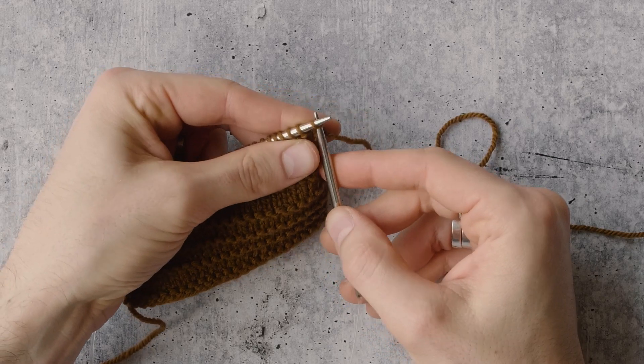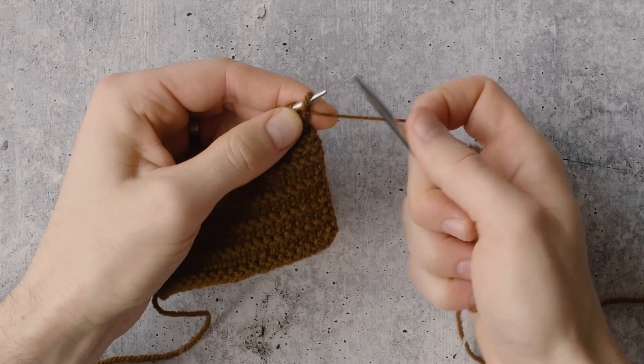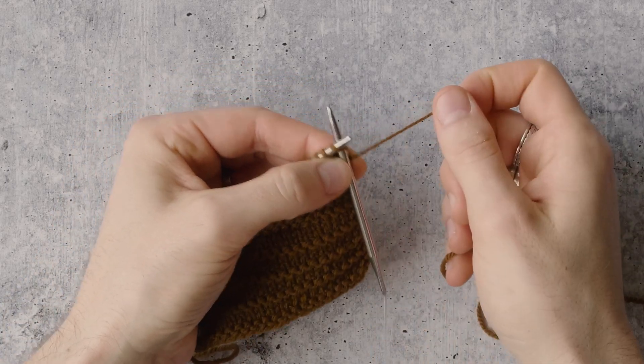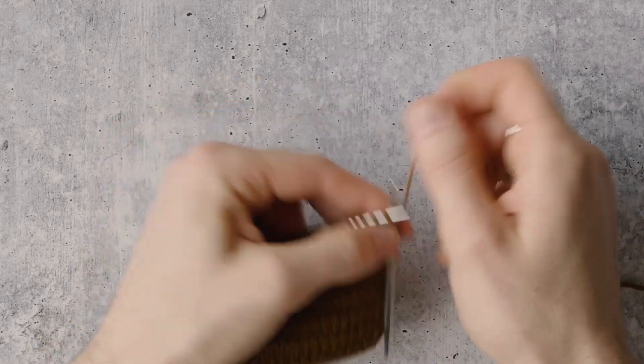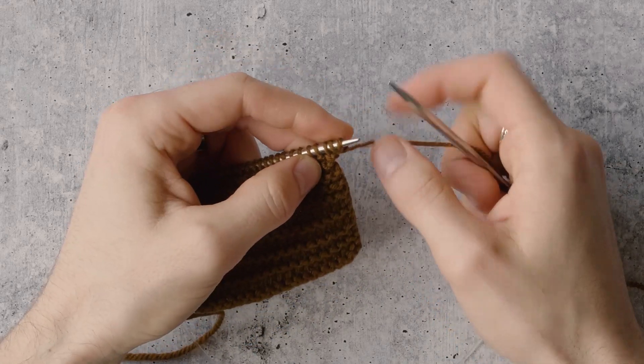You go into the first stitch as if to knit, knit it, and then put it back on the left needle. So we've cast on one. Now go into that new stitch as if to knit, knit, and put that second stitch on the left needle. That's step one — we've just cast on two stitches.